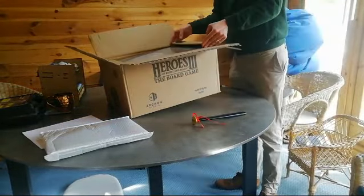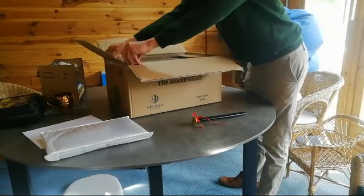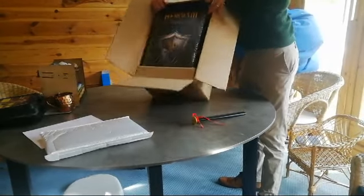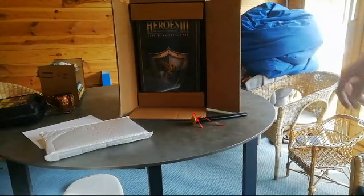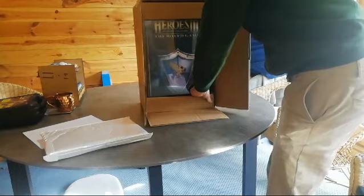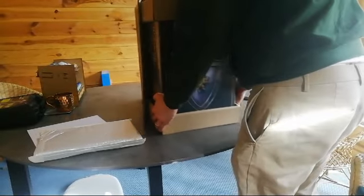This is what we're waiting for. Can't even lift it — ridiculous. That is so big, that is nuts. Okay, first I'm going to unbox it into my house removals, here we go.